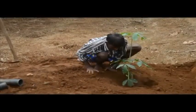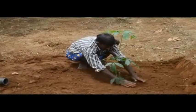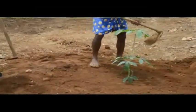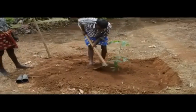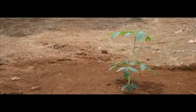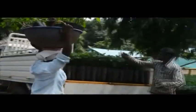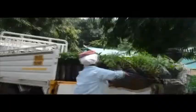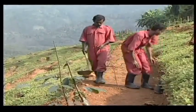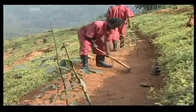Planting should be done when the soil contains enough moisture and there is sufficient rain. The transportation of cup plants from one place to another or to the planting location is very easy compared to polybag plants. Vacancy filling, if required, should be done with cup plants or polybag plants in the first year itself.